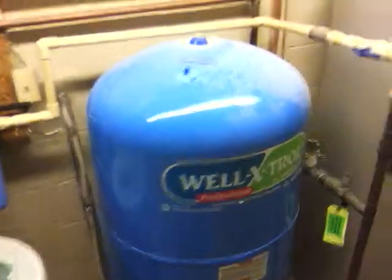Alright, I want to show y'all something over here in this house. This is the 9,000 square foot house, and in this house it's on well and septic.